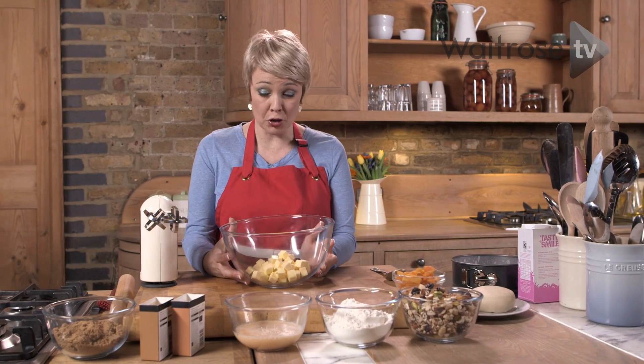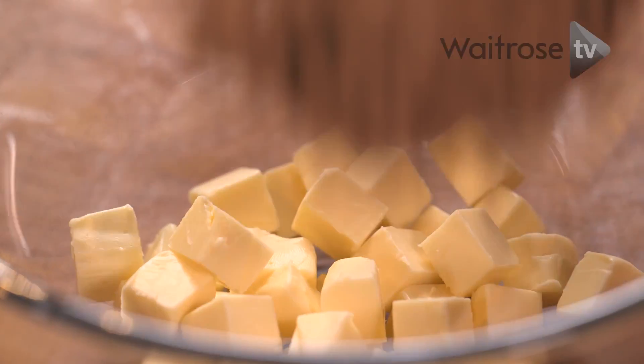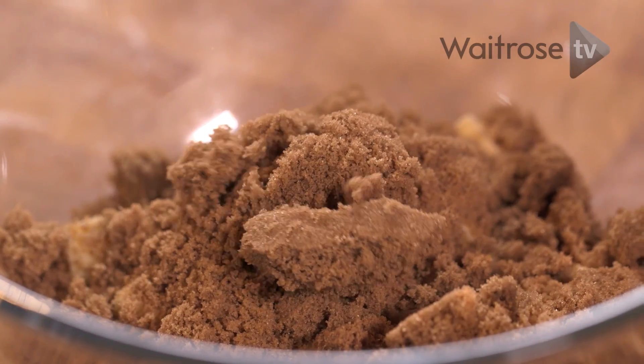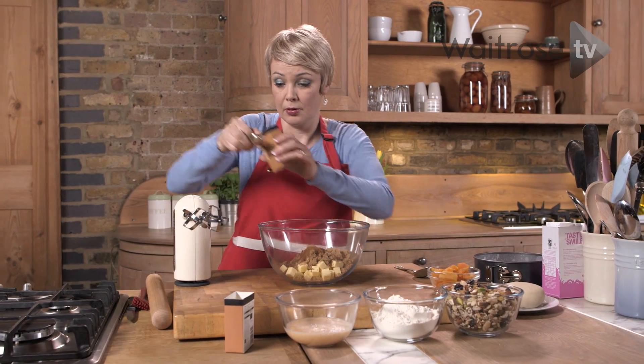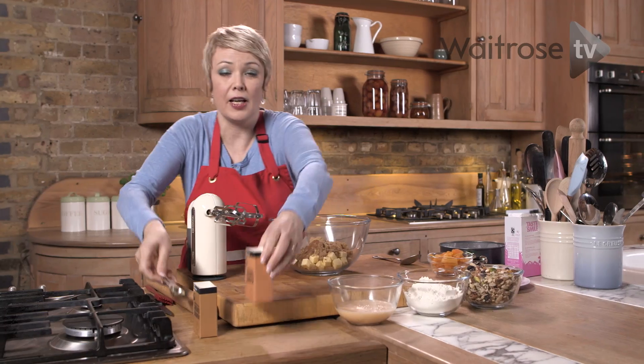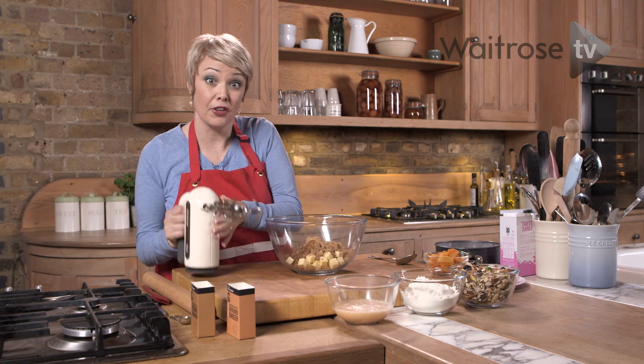To begin with I've got some butter in a large bowl. I'm going to add some brown sugar, one teaspoon of ground cinnamon and two of ginger. Now just give that a good whisk until it's really light and fluffy.